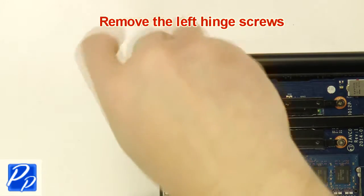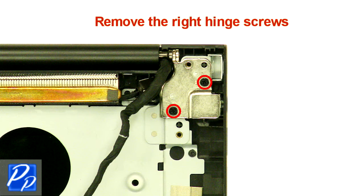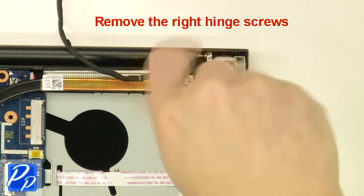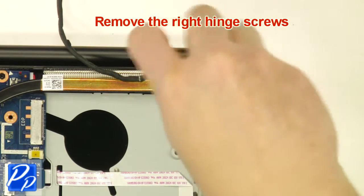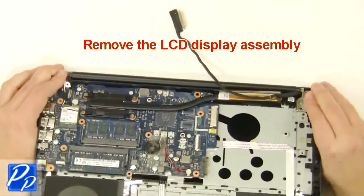Next, remove the left and right hinge screws. Now remove the LCD display assembly.